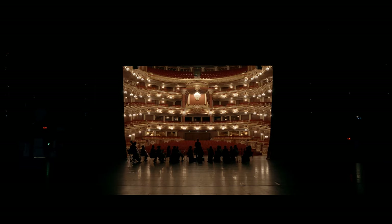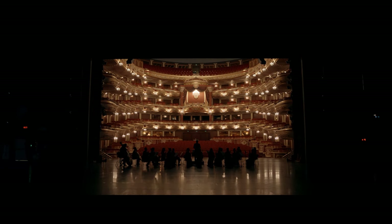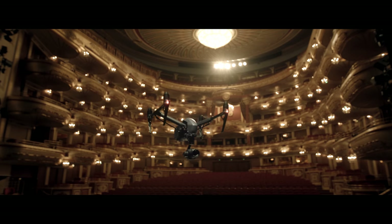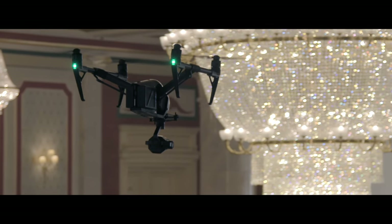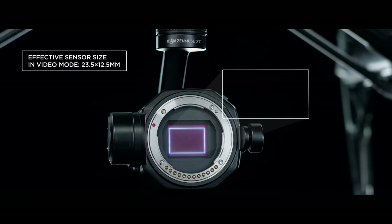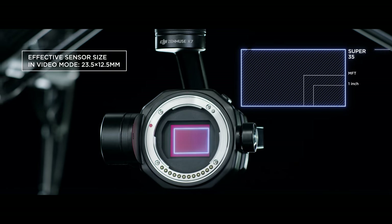The Inspire 2 has become a standard aerial platform used on film sets around the globe. The new ZENMUSE X7 transforms it into the world's first fully integrated aerial platform featuring a super 35mm sensor for video recording.